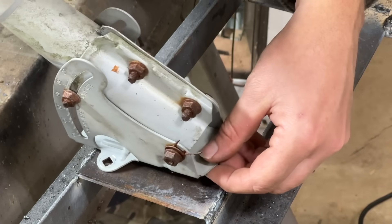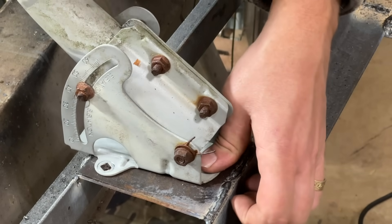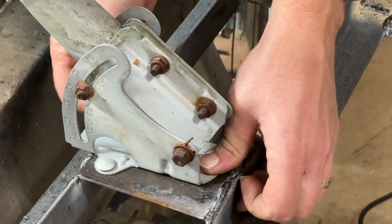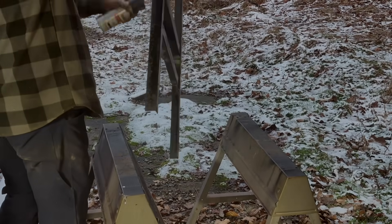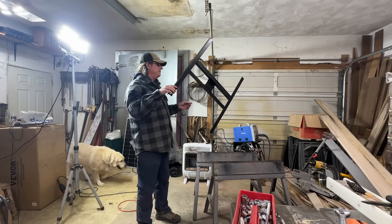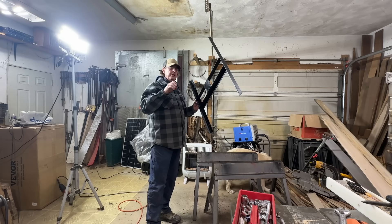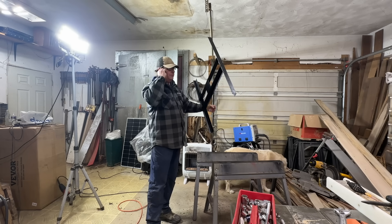I'm actually going to use the same hardware from the satellite dish itself — they're little carriage bolts and they'll work out quite nicely. It's the next day, the paint's all dry. I think that's going to work — should shield it from rusting anytime soon. The next thing I want to do is figure out how we're going to get this mounted — in order of operations — mounted to the barn post, to the bracket, to the solar panel. Figure out what makes the most sense.